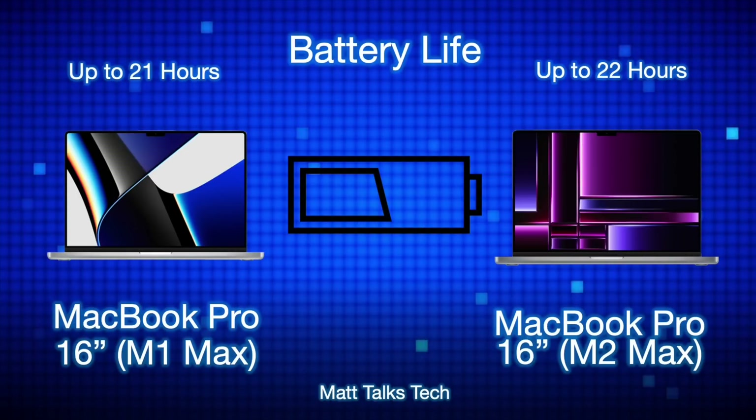Battery life is very similar between both models. The M1 Max offered up to 21 hours, though that was more likely achievable with the M1 Pro. The M2 Max gives up to 22 hours, and the M2 Max is more efficient due to architectural improvements. In practice, during intensive tasks like video editing, you probably won't notice a significant difference between the two.